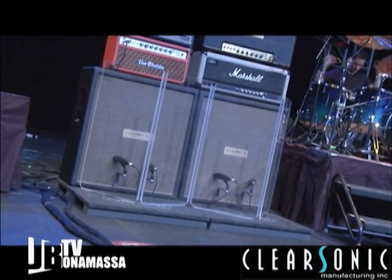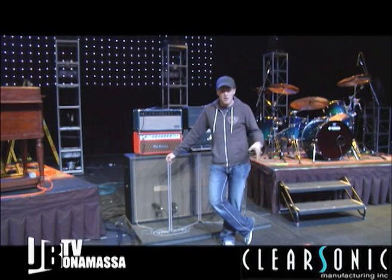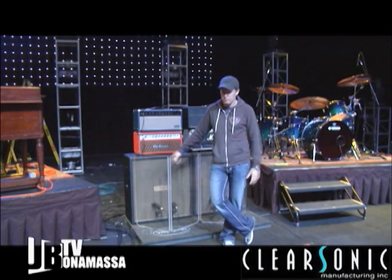The guitar is able to get in the mains as well. Now the question is: I don't know if it's going to sound too dull, if it's going to sound too — whatever — I'm not sure I'm used to my amp kind of going this way.